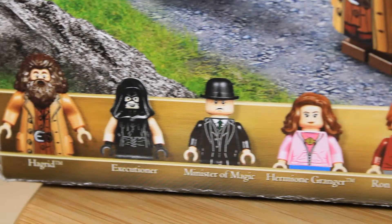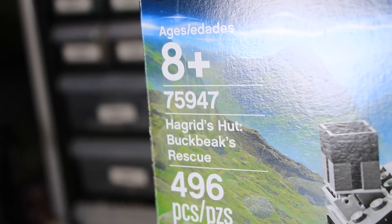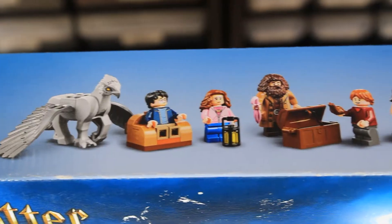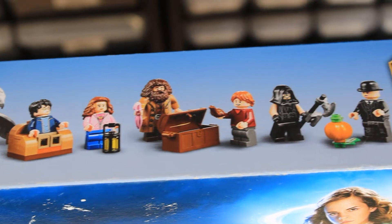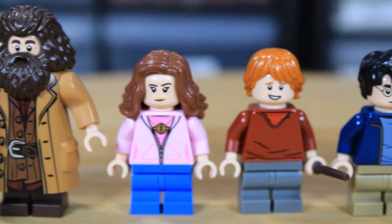It's rated for ages 8 and up, and it's part of the Harry Potter theme and the sub-theme of Prisoner of Azkaban. It was released on June 1st, 2019, and retired recently on December 31st, 2021. So it had about a two and a half year lifespan, which is pretty long for a licensed set.